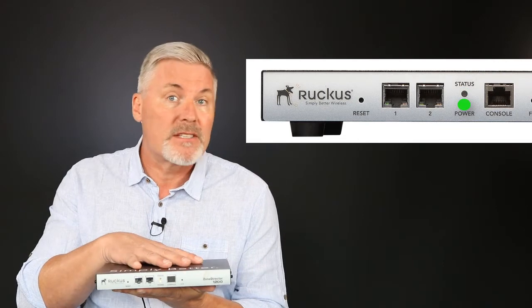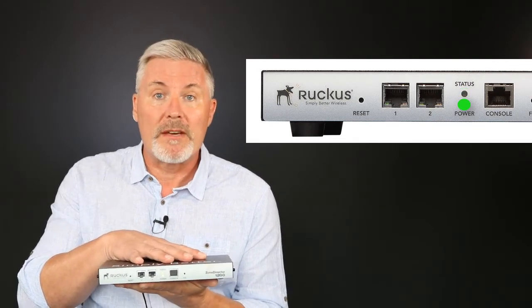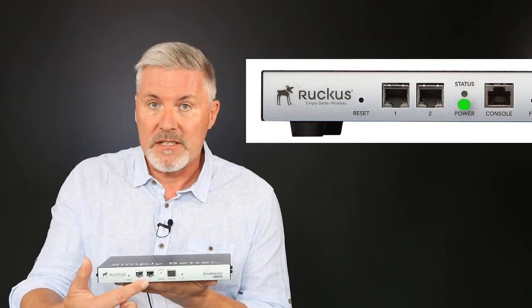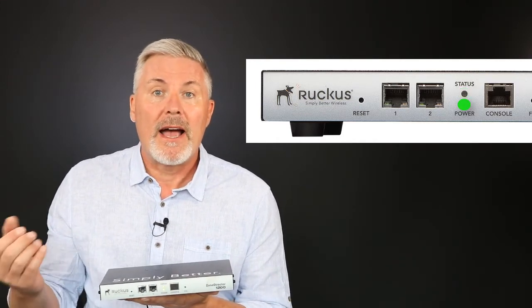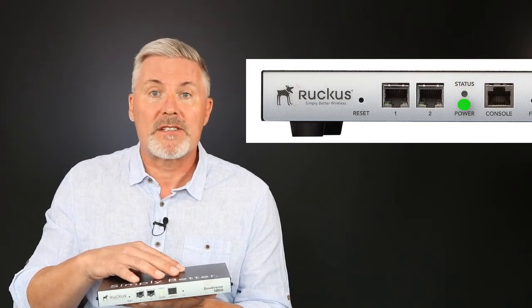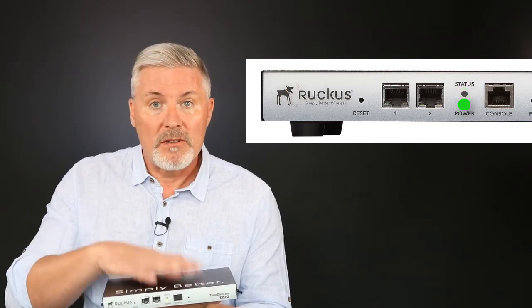The flashing green light is great news — it means the system is now ready for the wizard setup. All that remains is to connect one of these interfaces to our network and connect via a web browser, and we'll have access to the setup wizard. Let's have a look at that now.